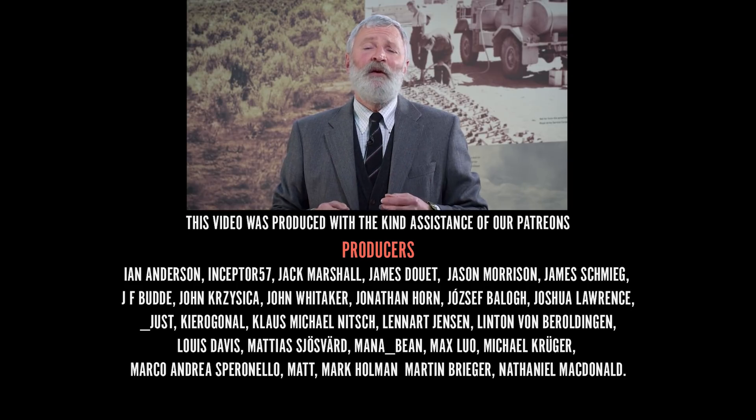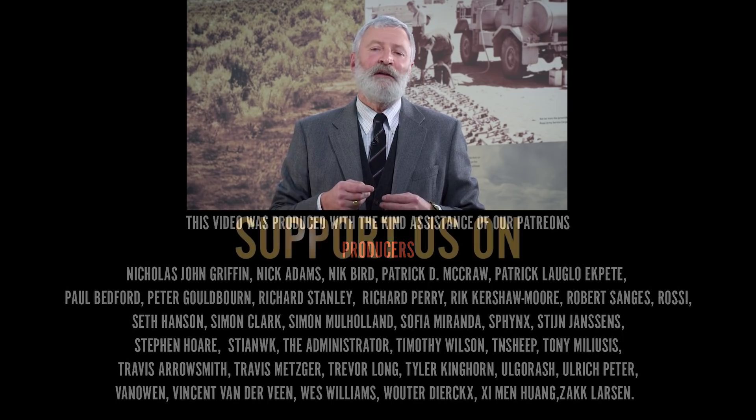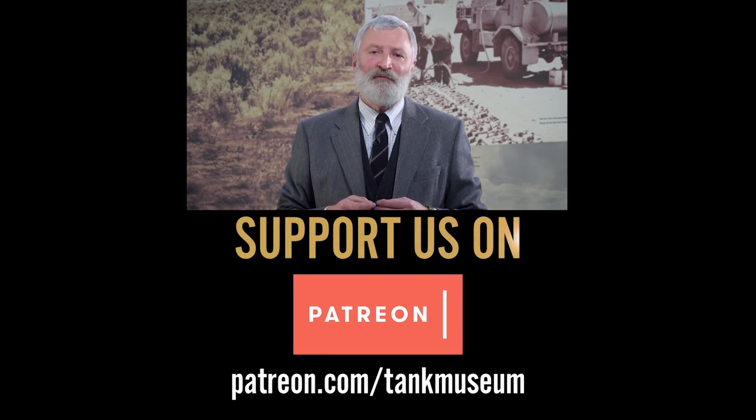If you like these films, please do subscribe to the Tank Museum's YouTube channel. And if you can, please do support us on Patreon.